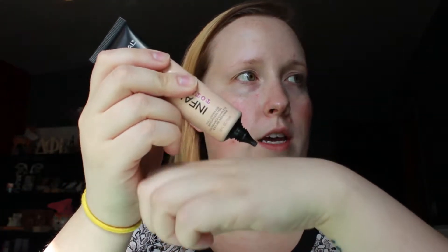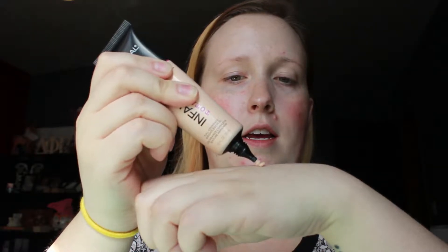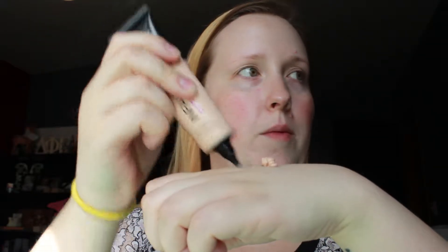So this isn't really a first impressions, but I wanted you to see. It's kind of mousse-like — it's very thick. And it really is, it says on there that it's air-light, and it really is. So let's just do the Beauty Blender side.